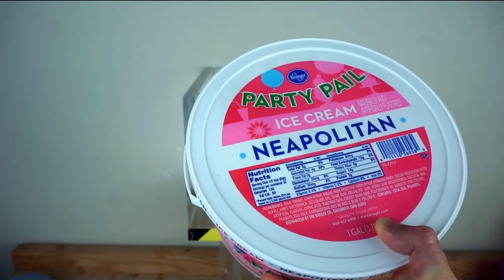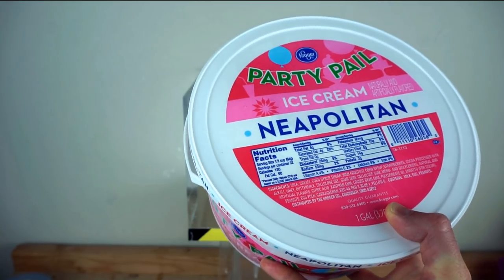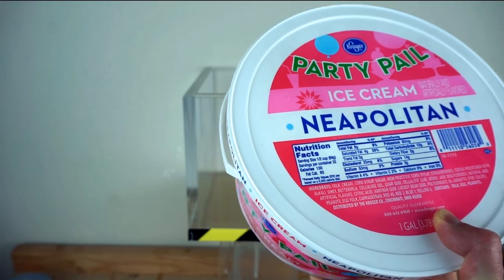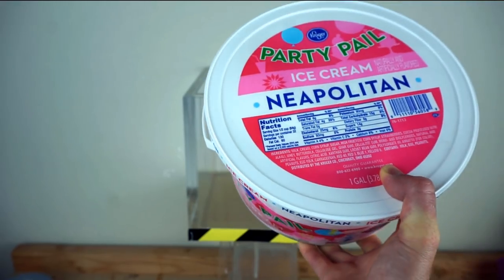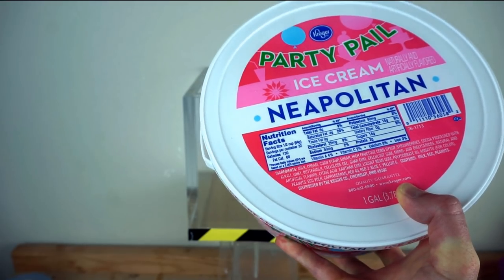If companies make ice cream with too much air or not enough dairy fat in it, they have to call it dairy dessert. But they still want it to be creamy, so they put other ingredients in it like xanthan gum or locust bean gum, which gives it the same kind of mouthfeel as milk fat in ice cream.